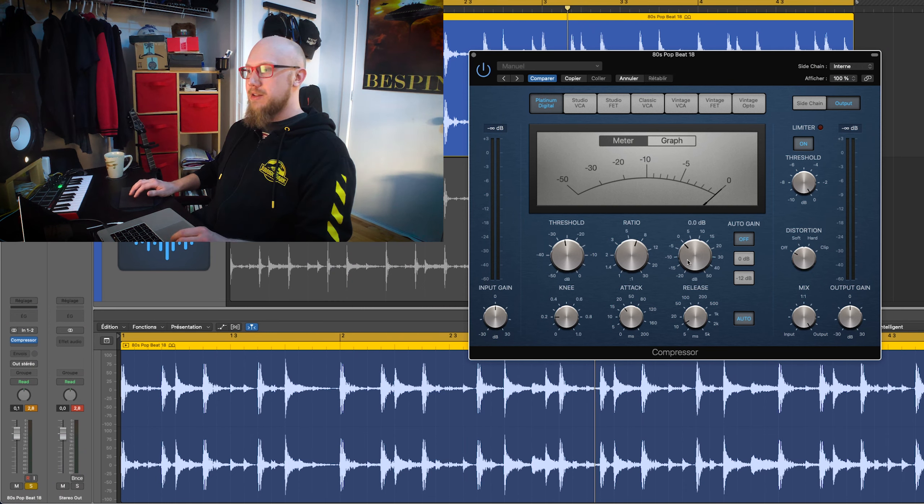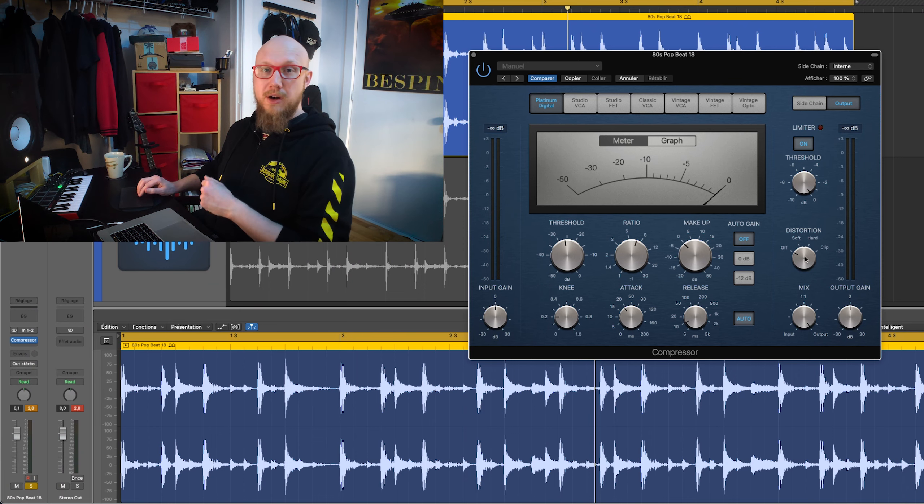Let's put the makeup gain to zero and play with the different distortion settings to hear what it does to our drum loop.